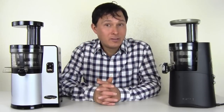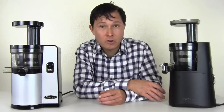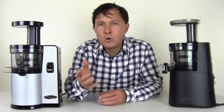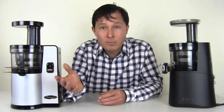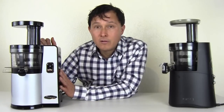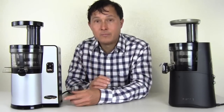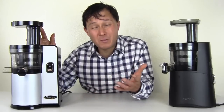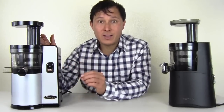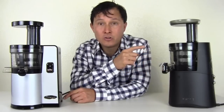Now this next thing I'm going to tell you is actually quite shocking. I visited the Hurom factory in Korea and saw how their previous generation juicers were made. Hurom imports their juicers to sell in the USA, but they are also what's called an OEM manufacturer. They actually make the Omega juicer for Omega. So this Omega VSJ843 is actually made in the Hurom factory in Korea — they sell it to Omega, Omega puts their name on it, and Omega sells it as their juicer here in the States.